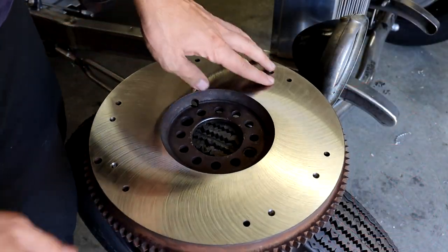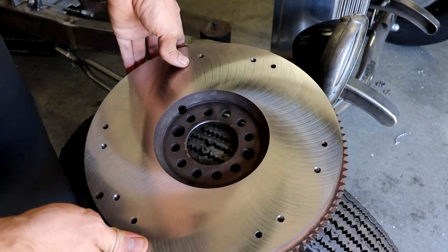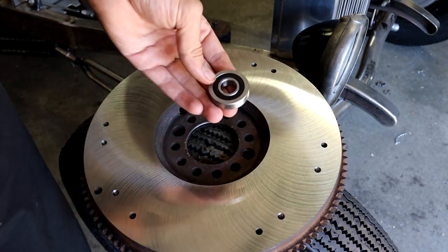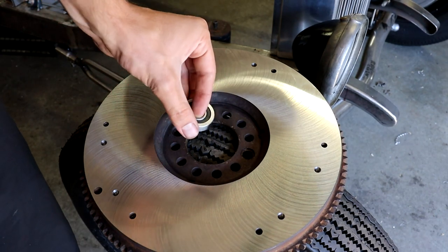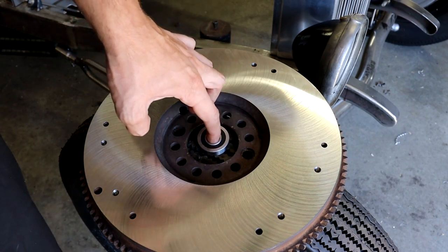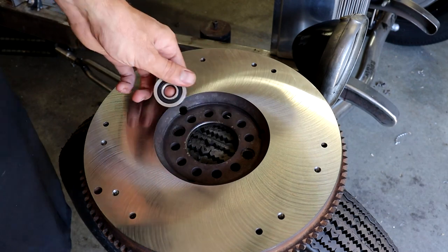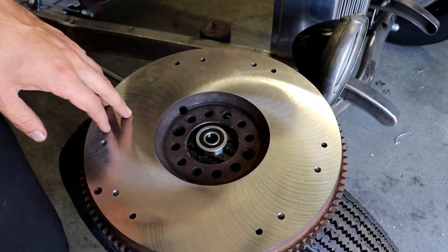I've got my flywheel here — you can see I took it to a local machine shop to get it resurfaced, which is why it's looking so nice and shiny now. The bolt pattern for the new pressure plate really lines up nicely. This is the pilot bearing to locate the input shaft of the transmission on the engine. It was designed to press fit directly into the middle of the Ford flathead V8 flywheel, but obviously there's a little bit more room here, so that's not going to work. The next thing to do is make an adapter that lets this press into the flywheel.